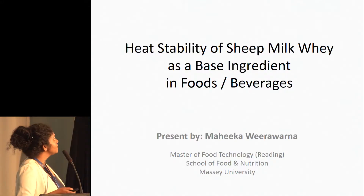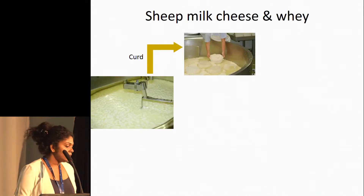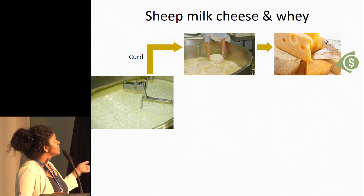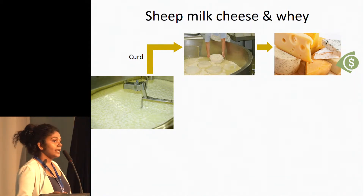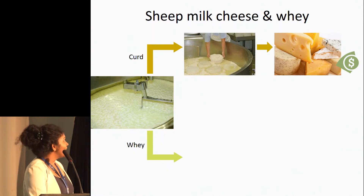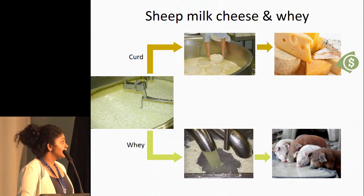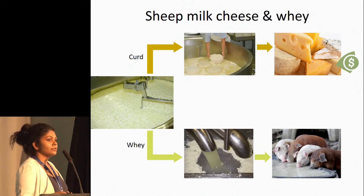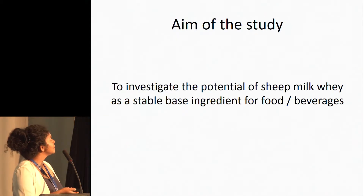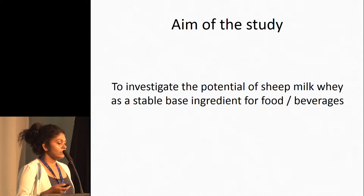This is our study about the heat stability of sheep milk whey as the base ingredient in foods or beverages. When we are making cheese, we coagulate the milk and then cut the curd, separate the curd, and further process it into cheese. But what happens to the rest of the liquid, which we call whey — usually we strain it off and it goes for animal feed. This whey is the main byproduct or the main waste stream in cheese processing. So what we were looking at in this study was how we can develop this whey stream into valuable products.